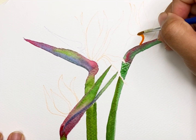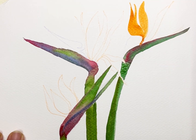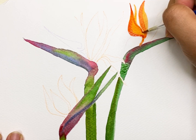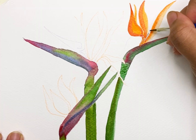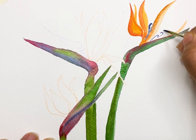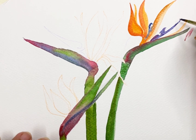Now the orange part of the flower. First I'll use orange colour. Use different shades of orange, light and dark, mix it with water. Then for highlights, I'll use scarlet red. Put red on the edges and then merge it with orange.